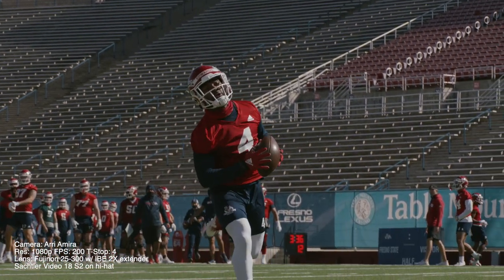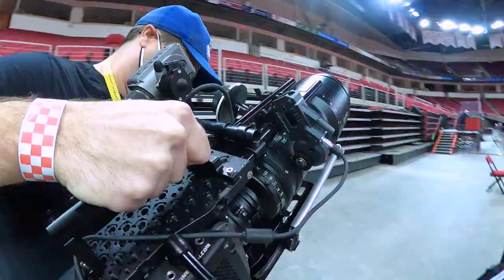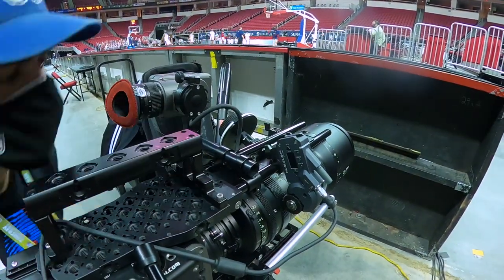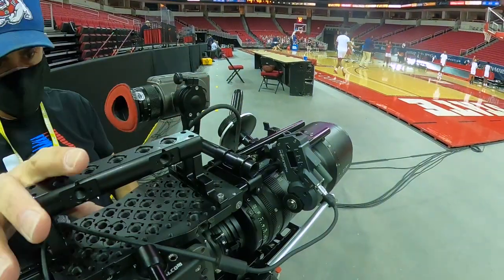Today's episode is about the Fujinon ZK 25mm to 300mm T3.5 Cabrio Cinema Zoom Lens. That comes in at a whopping 19 pounds by itself. When I weighed the entire package together with my Amira, my follow focus, the rails, the base plate, the top handle — the entire package weighs 45 pounds. 45 pounds. It is a heavy, heavy setup. This lens is a really good focal length for sports.